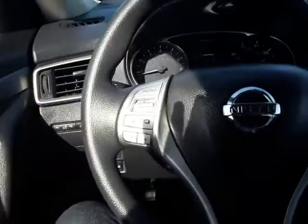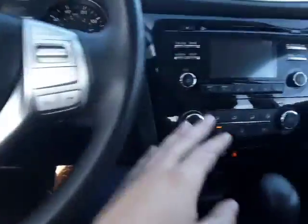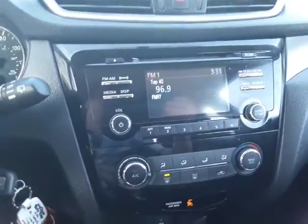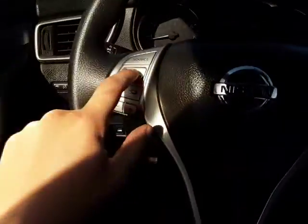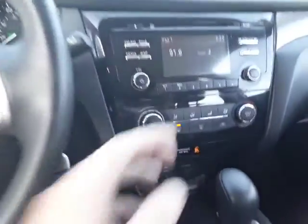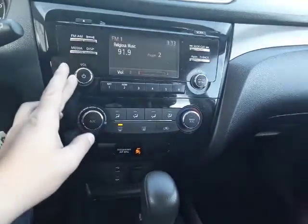Down here is our gas and our hood release. If we go over here, we can see we have our radio changer. We'll check that out real quick — we can change it with this button right here. Make sure the radio works. Yep, okay, turn that back down.